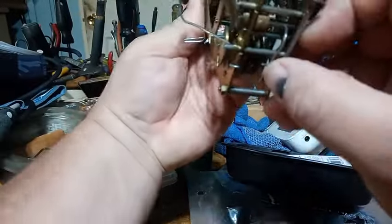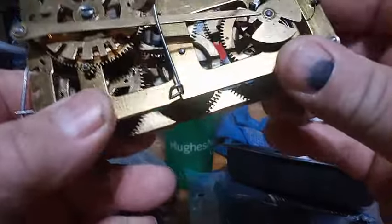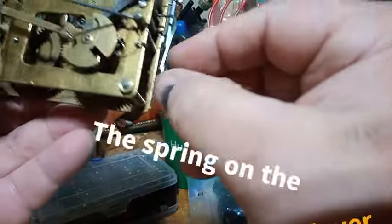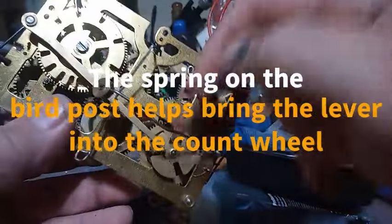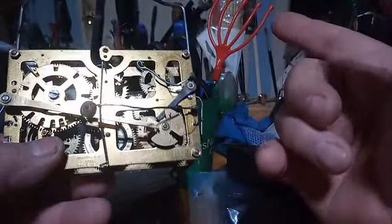That's because Herber Herr made a wire that goes on top of those levers, but not all manufacturers put that wire on top of those levers. And that is what the bird post wire helps do — it helps bring that lever down into the cam to stop it from cuckooing or the quail from chirping.